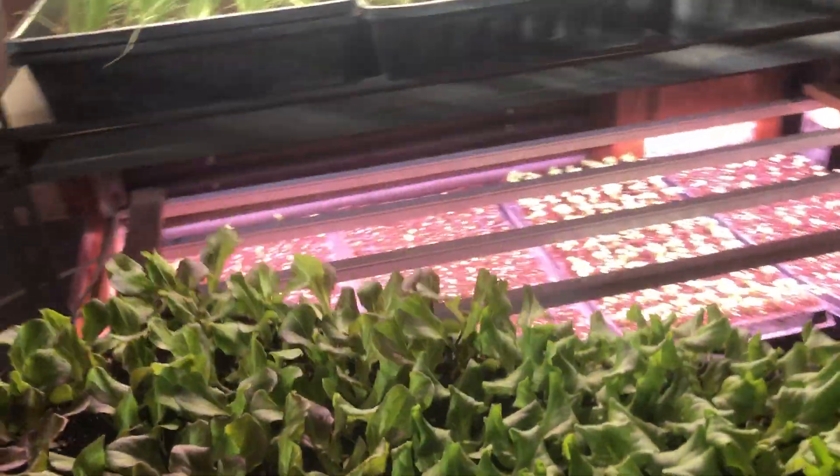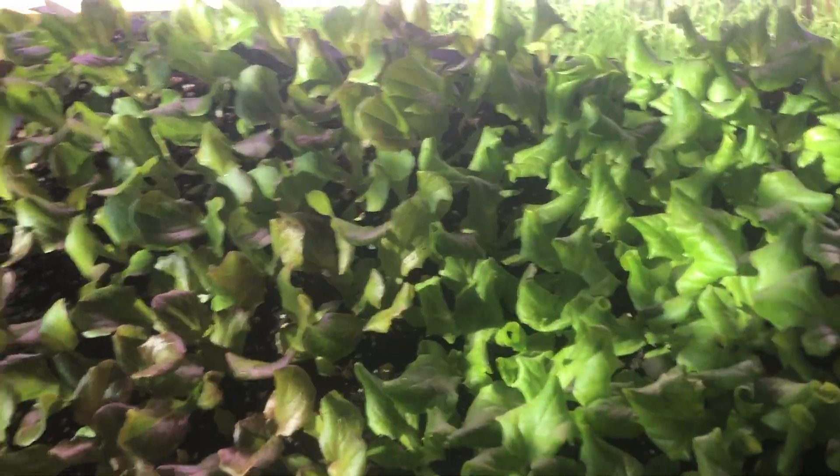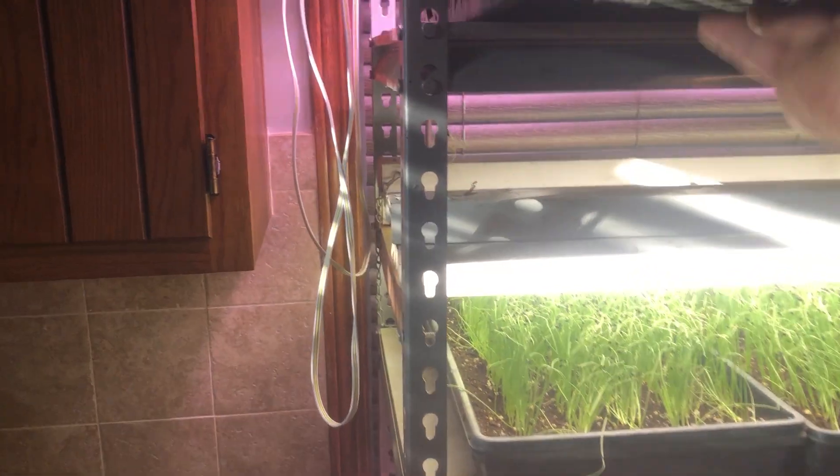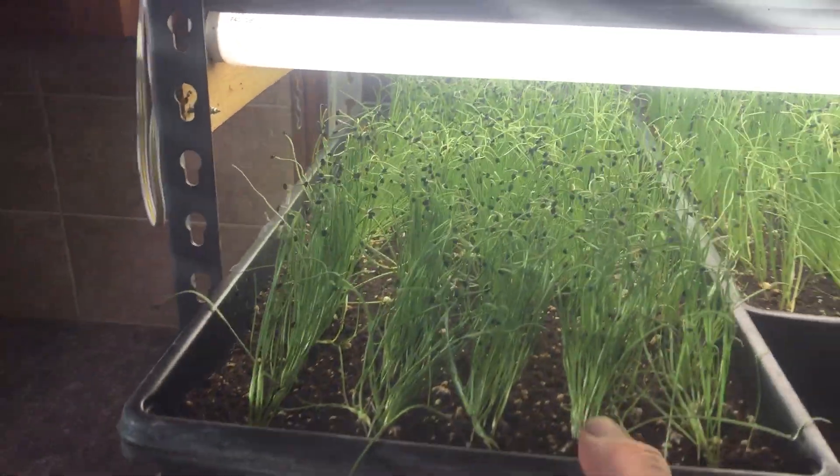These are about a week away from going out in the hoop house. I probably could put them out now but we have a cold spell coming, so I'm going to hold them a little bit longer. This is our first planting of lettuce.